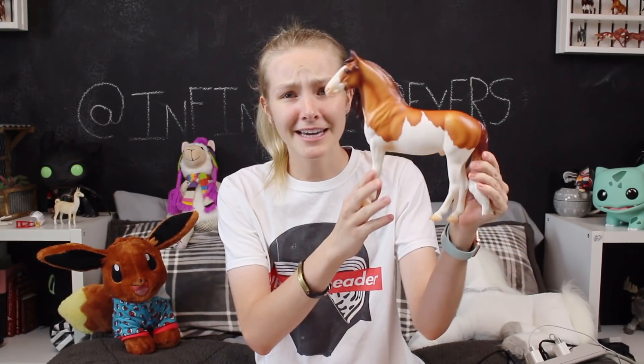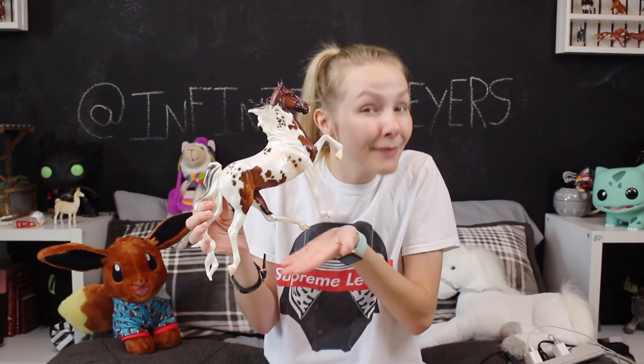We're going to be taking four of my Breyers from my collection and drawing them — they're progressively gonna get harder. First up we have Fabio, and he's going to be the first one I draw because I feel like he's gonna be kind of easy since he's just standing. Second we have Rico, one of my silvers. Coming in at number three we have Rags to Riches, my only Ruffian — I'm not gonna be drawing her flower blanket because that would just be tragic. And number four is Alexander Hamilton, which is my Hamilton. I don't know why I picked him, but it's worth a shot.